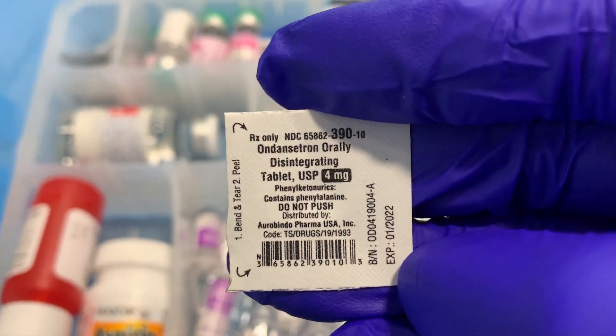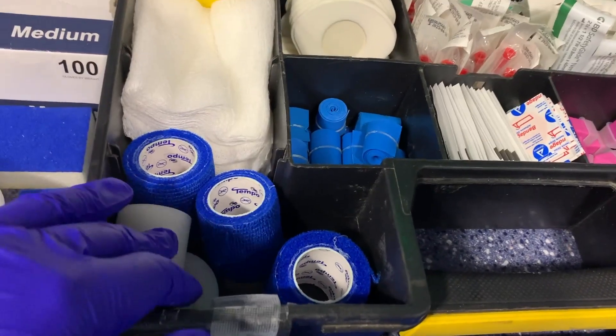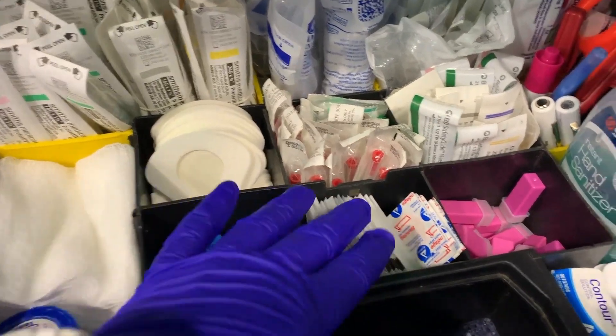We're going to put the tackle box away and take a look at the IV tray. Everybody's IV tray can be set up a little differently, but you want to make sure you have all the catheter sizes, tegaderm — not tegaderm, vena guards — and toilet bowls, which is what we call them in the field, and all the different needle sizes for IM.